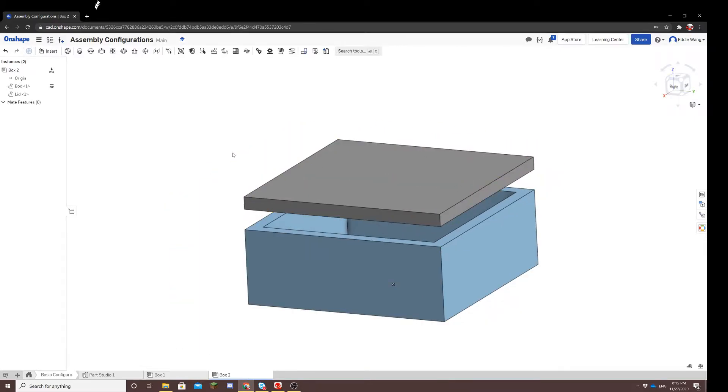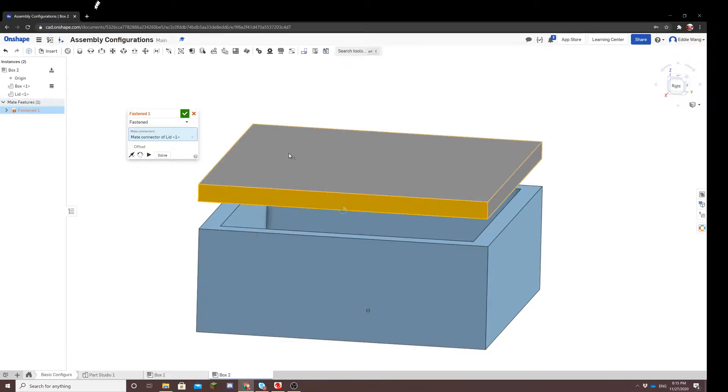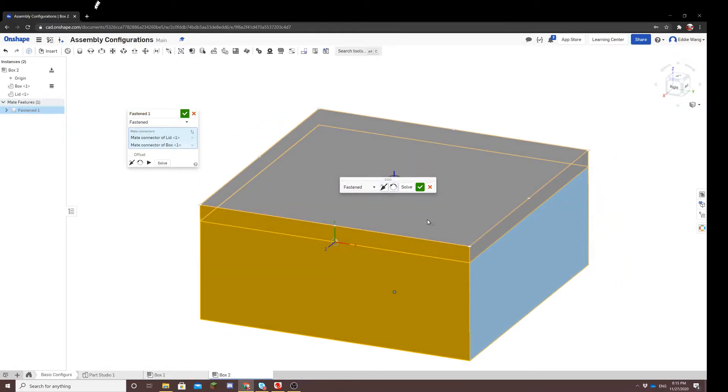I've already imported the parts, and before you actually create the configuration, one important thing is that all configurations are based off of mates. Before we can actually configure, there has to be a mate. Let's use a fasten mate and fasten these two parts together. You can use any mate, but for the sake of simplicity, I'm going to use fasten.